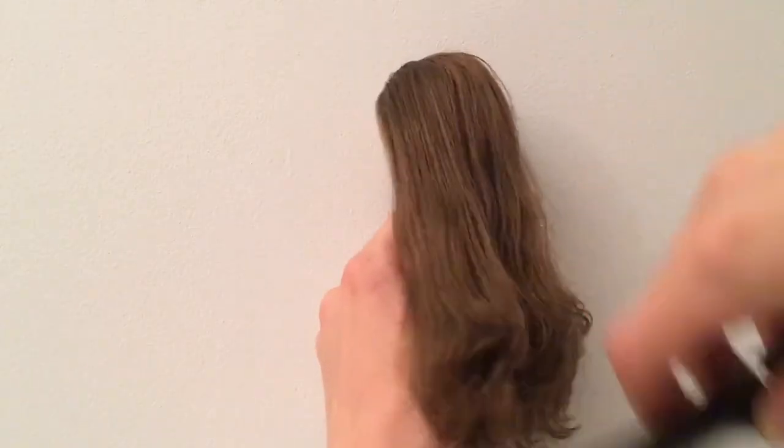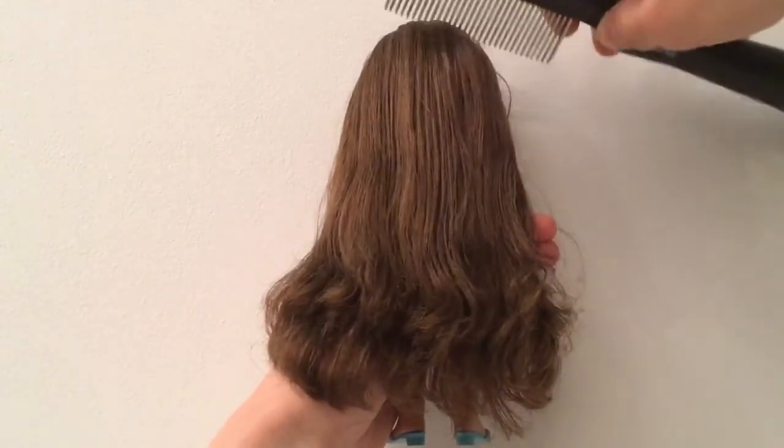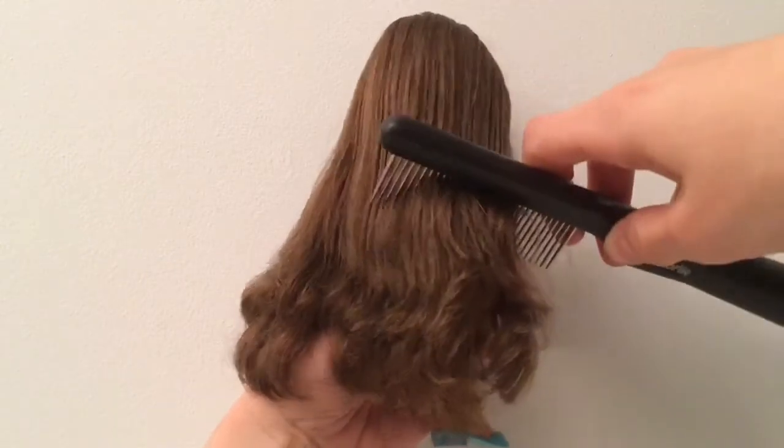First I brush my doll's hair until it's tangle-free. I check that all the tangles are gone by pulling the comb all the way through the hair.